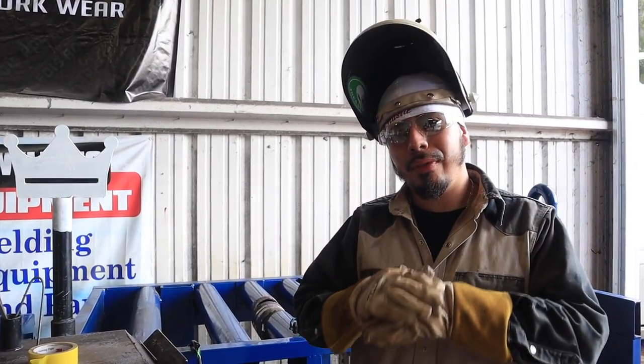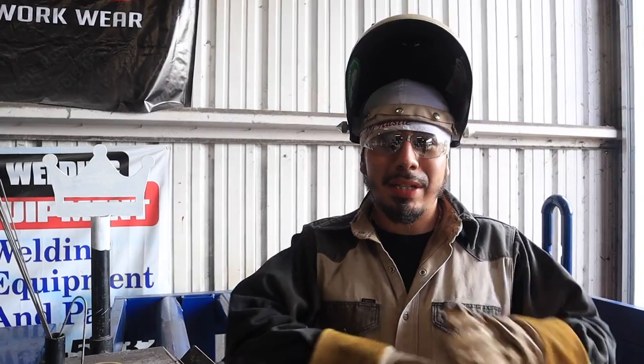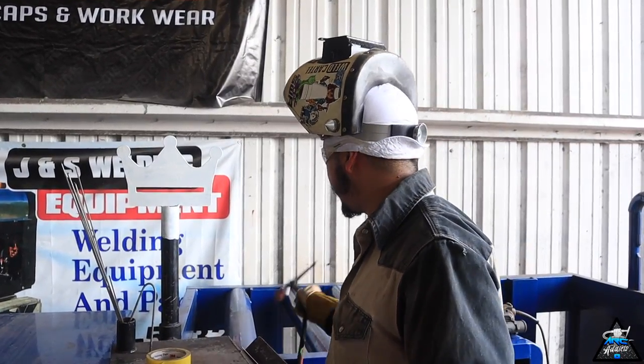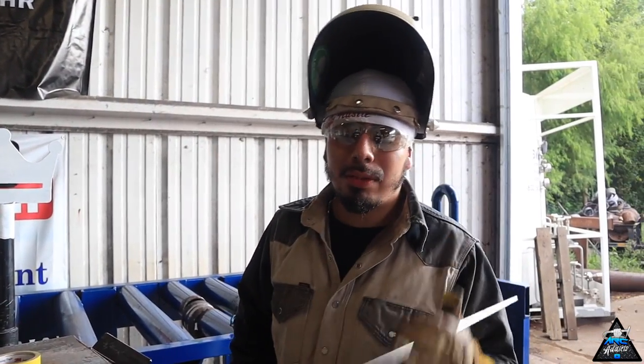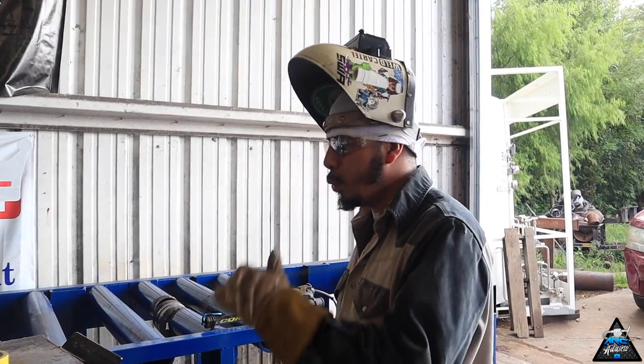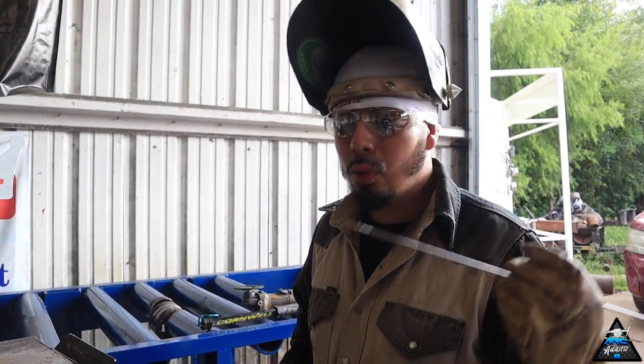Now we're gonna run our hot pass. For the hot pass we're gonna be running at 125 amps. It's very important that you don't go too high — you don't want to suck back on your root and bust your test. Keep it kind of low: 125 amps for the first hot pass. After that you can go ahead and fill it up at 160 or 175 amps — whatever you're comfortable with. Beginners, don't go too high; practice at lower amps. We're running 1/8" wire. For my root pass it was also 1/8" with a 3/16" gap — 1/8" 309 wire all the way around from root to hot pass to cap.